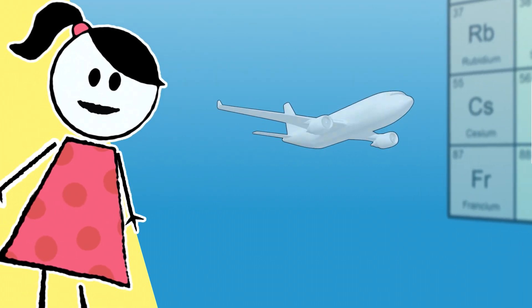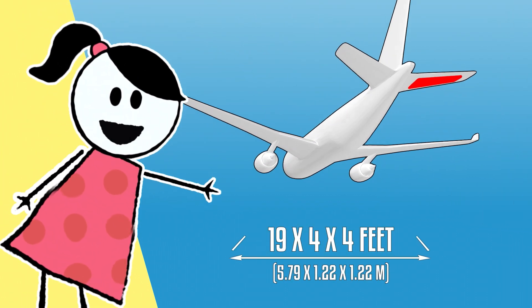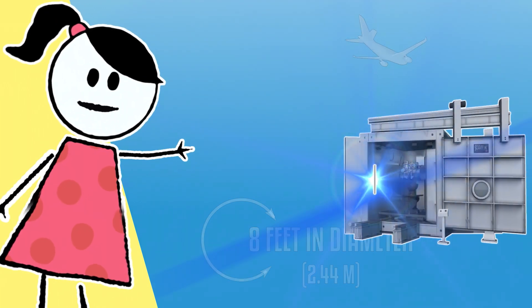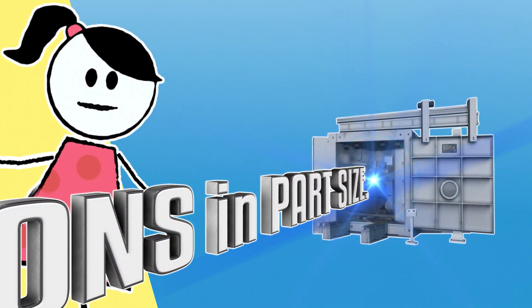Today, EBAM can produce parts up to 19 feet in length by 4 feet wide and 4 feet high. Round parts can reach up to 8 feet in diameter. Sciaky can customize EBAM machines to build even larger parts and structures.